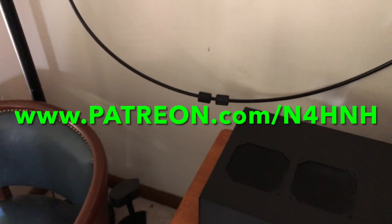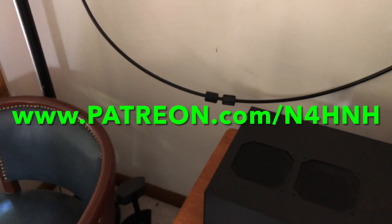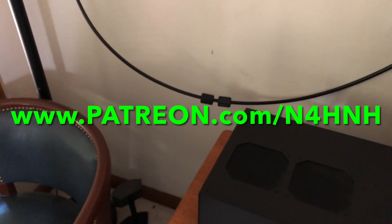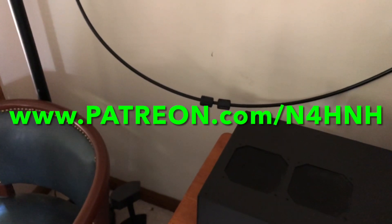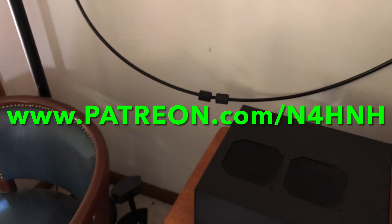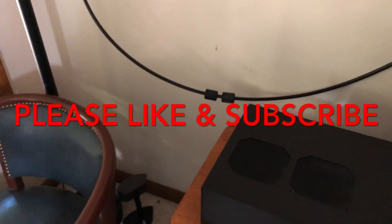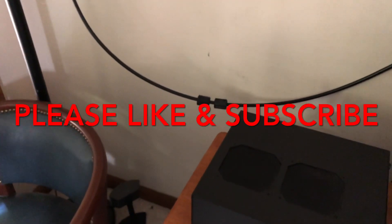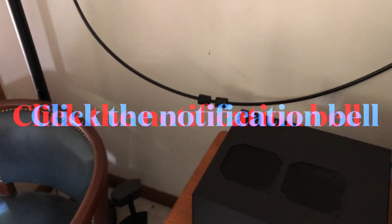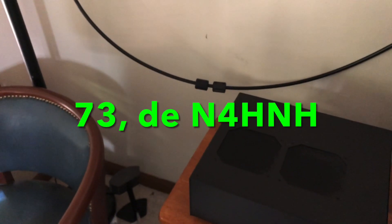Hopefully you found this video helpful and informative. Thank you for watching, and thank you to the Patreon team who helped me bring these videos to you. If you'd like to join, go to patreon.com/n4hnh — three levels of participation with perks for executive and VIP level supporters. Please like the video, give it a thumbs up, and consider subscribing. Click that notification bell and you'll be notified when I upload the next video. 73 from N4H&H.